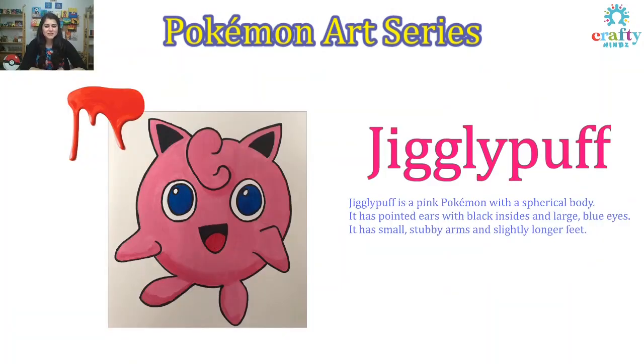It's Jigglypuff! Jigglypuff is a pink Pokemon with a spherical body. It has pointed ears with black inside and large blue eyes. It has small stubby arms and slightly longer feet.